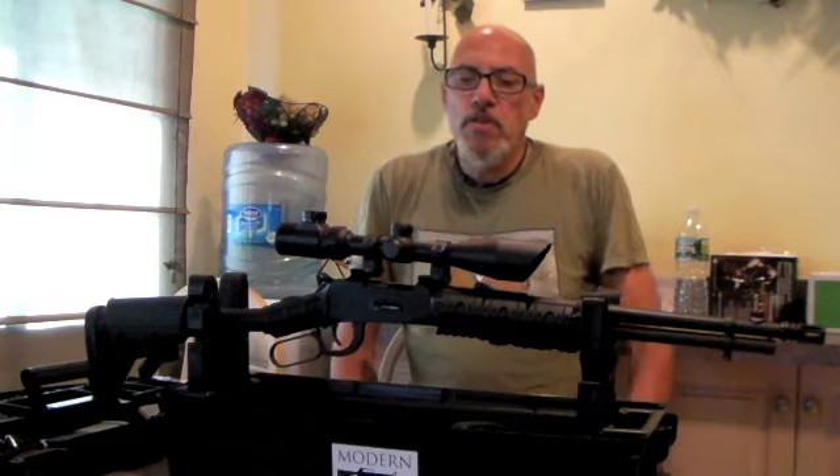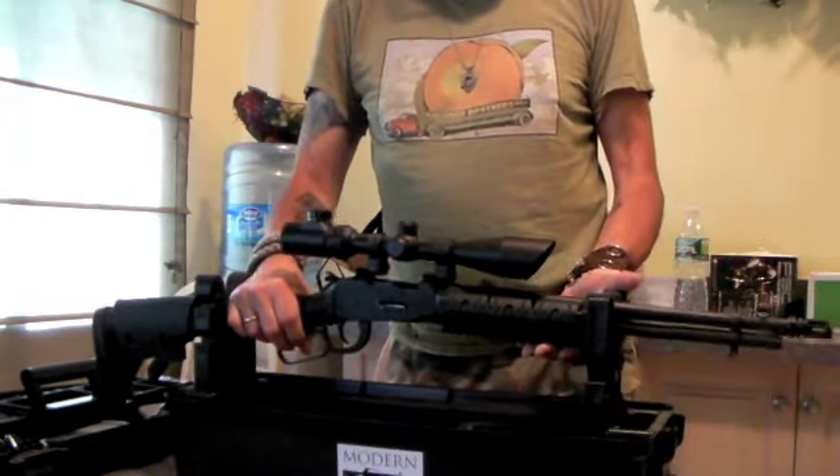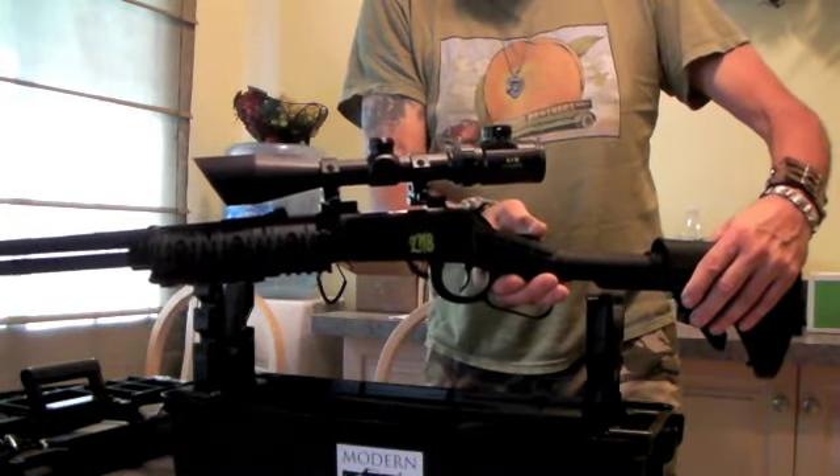This rifle happens to be the zombie version, and the only difference between that and the SPX model is some Z and B initials on the back.